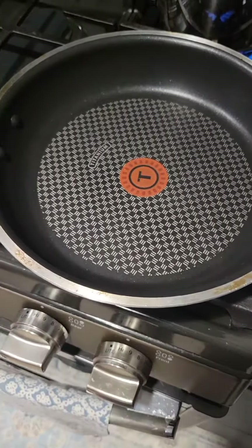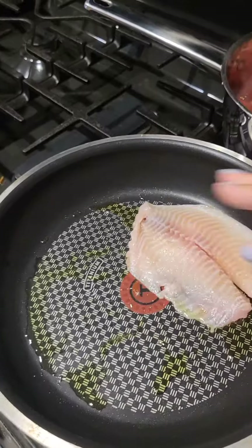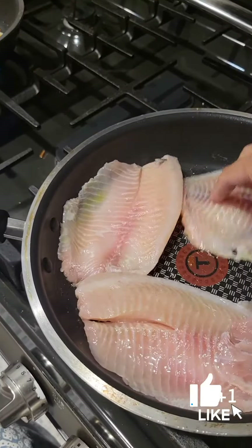At the same time, in another frying pan I will cook the fish. Add some olive oil and cook your tilapia at least halfway through, to make sure that when we bake it, it will be done.